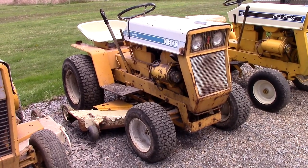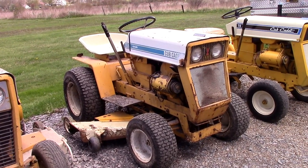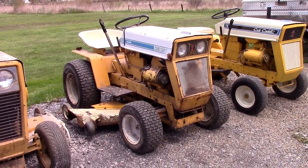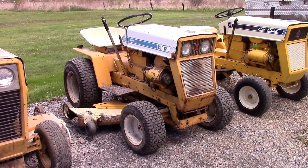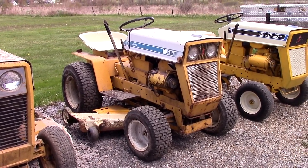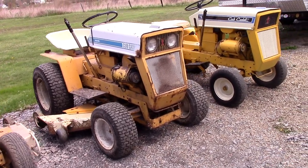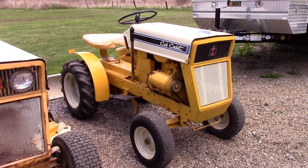Next up we have a 1969 Cub Cadet model 125. This tractor is headed to my aunt and uncle's place, which is partly why I wanted to get footage of all these together — once this one leaves I'll have a gap in the lineup with one of the series missing. They started production of these in 1967 and ran them until 1969.